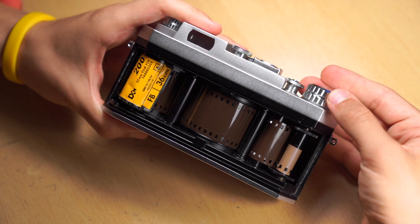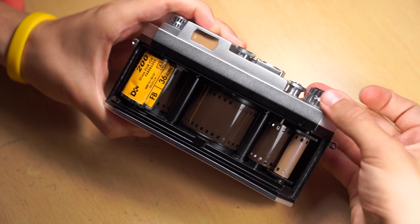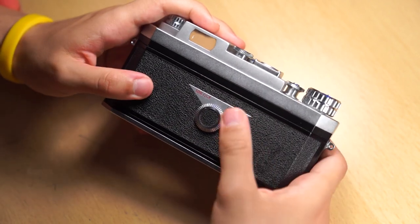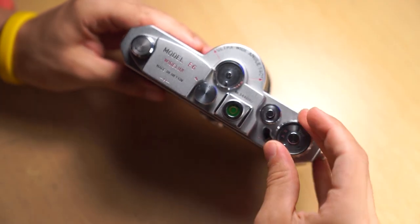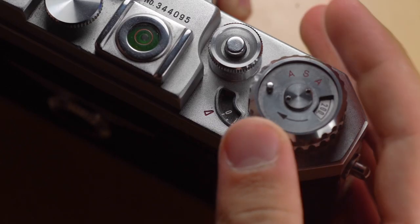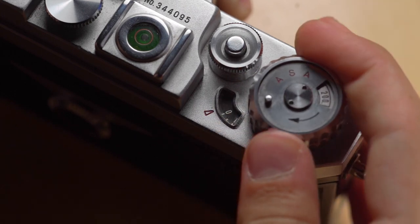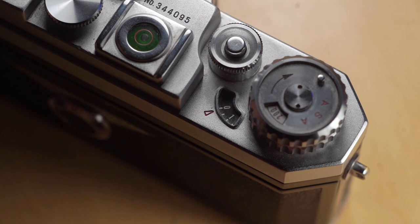Now wind the camera until the film fully covers the spool. Then close the gate and remember to lock it again. After that wind the camera, then close the camera. Release it and do this again. The counter will jump to zero. Release it again, and now you're ready to take your first picture.